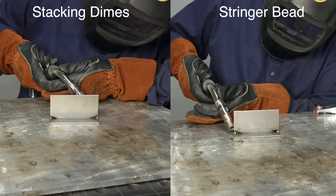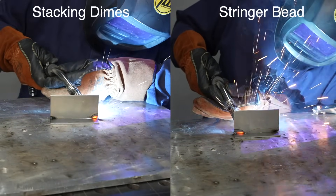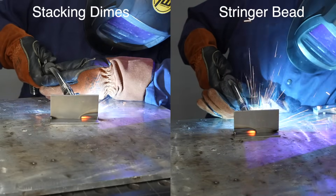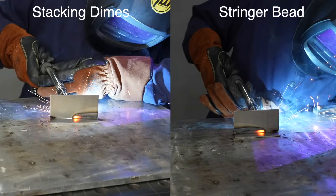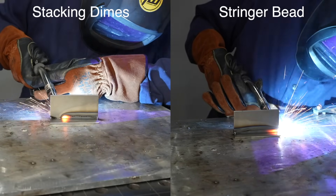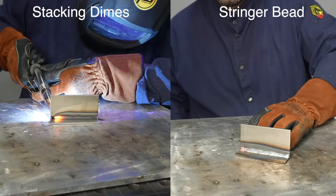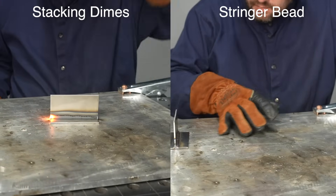A major reason to have a wire feed welder is just for efficiency, and when you turn your settings way down you're obviously going to have to travel more slowly. You're also putting in that weave pattern, so I thought it'd be interesting to compare the time running a similar size stringer bead versus stacking dimes. You can see I'm way ahead on the stringer bead. This is something to keep in mind - you want to be productive and efficient, and if you get a better weld structurally and faster, that's a win. But there's nothing wrong with stacking some dimes in an appropriate situation where you're happy with the efficiency and structural integrity you get.